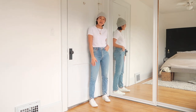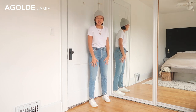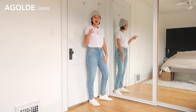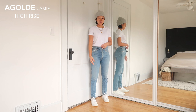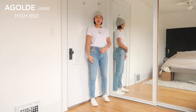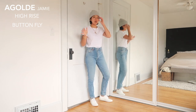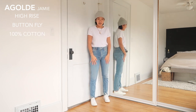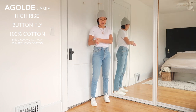The first pair I'm going to talk about is the A.GOLDIE Jamies. I got these most recently — they were on sale and should still be on sale around the time you see this video. It's definitely high rise, probably around an 11-inch rise, sitting right at my belly button. It is a button fly, so if you like that, great — if not, these might not be for you. They're 100% cotton: 80% organic cotton and 20% recycled cotton.